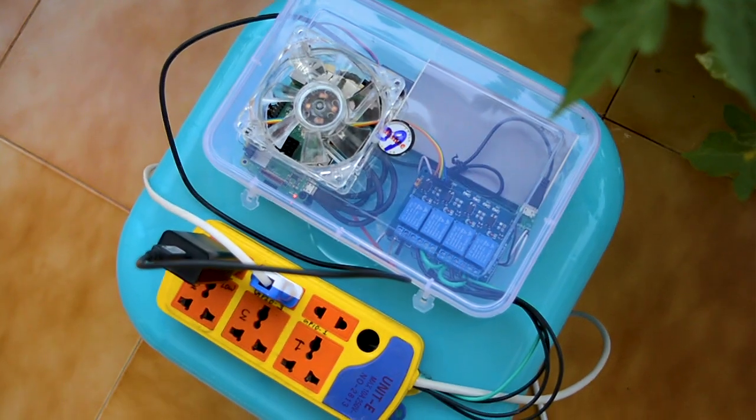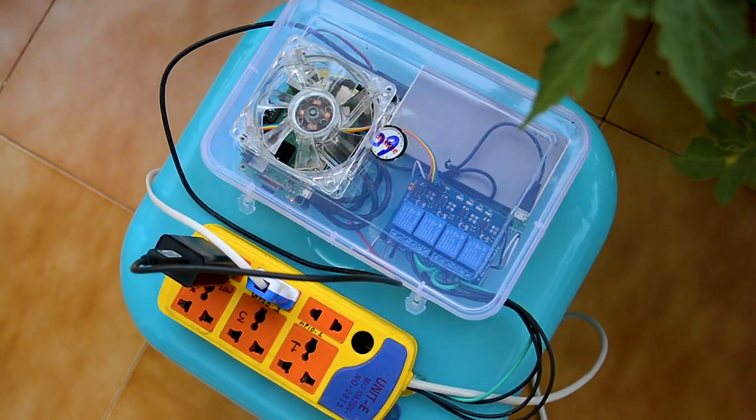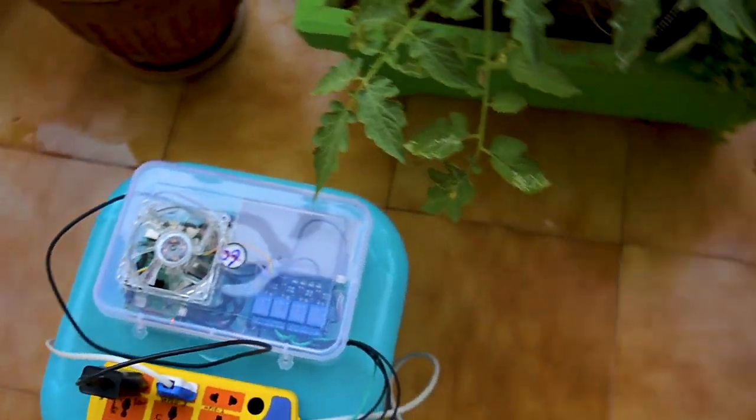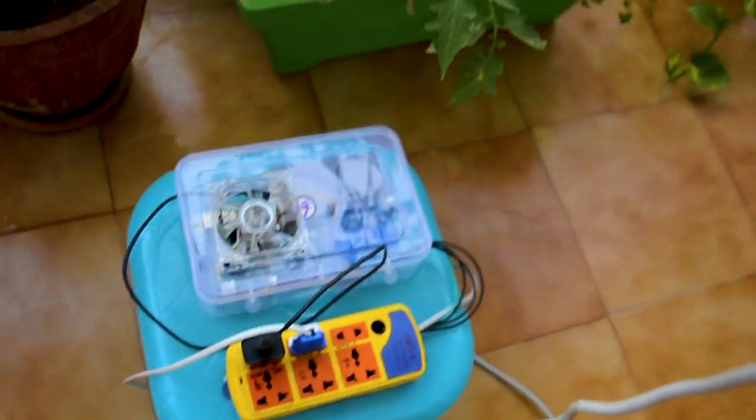The power to the pump is supplied by this power strip, which is controlled by this little box that I put together. There's a Raspberry Pi and a relay board inside that turn the pump on for 15 seconds every 24 hours.